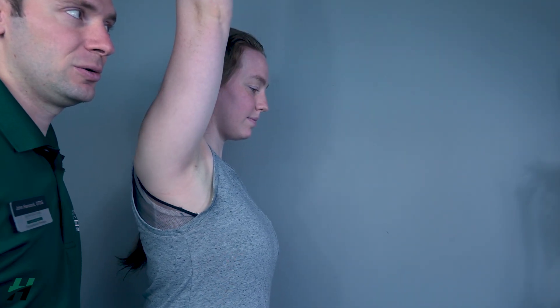Testing shoulder flexion against gravity position: patient will be in a seated position. First, have your patient perform full range of motion into flexion — go ahead Rachel, perform flexion as high as you can go and back down. Because she's able to do that, we know that she is a grade three.